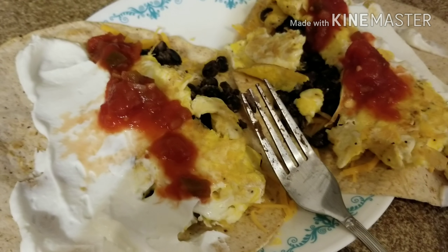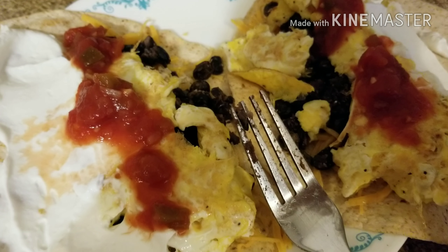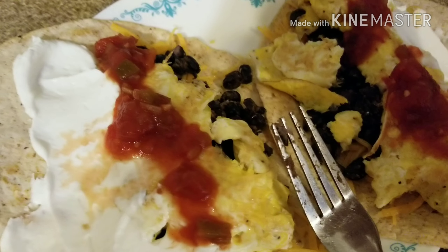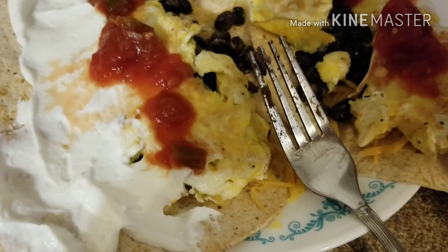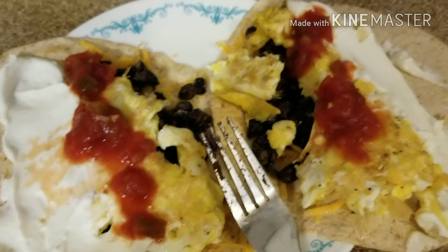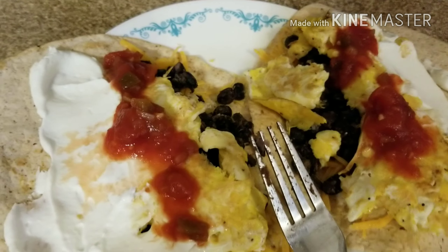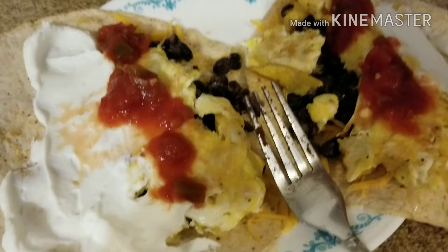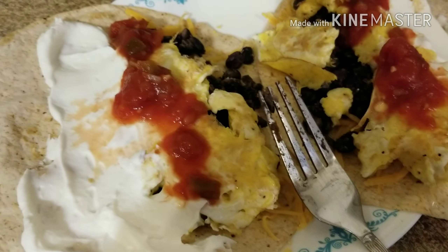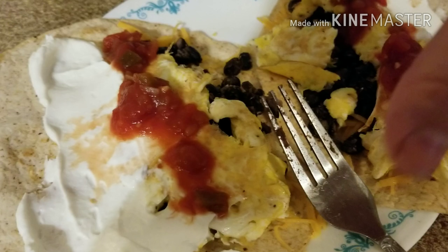Then put your stuff on there extremely hot. I put hot black beans that I've added cumin, onion, and garlic to — zero points. I have eggs for zero points, plain non-fat Greek yogurt as my sour cream for zero points, and salsa for zero points. Both of these burritos — not rolled up yet so you can see inside — everything stuffed in there is three points total.